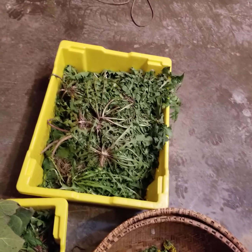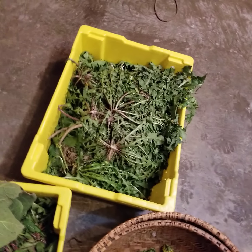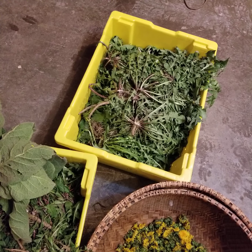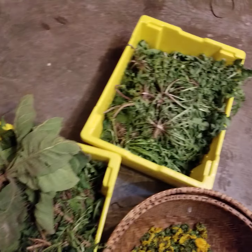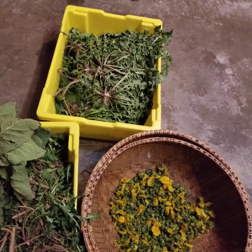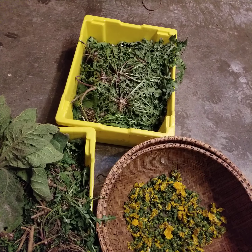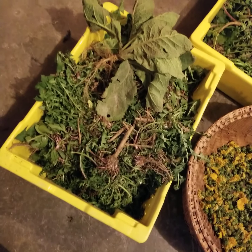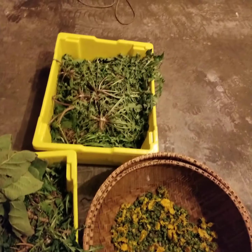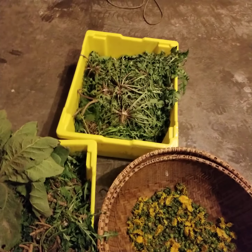I don't know how many pounds are here, but of course it's mostly water weight. Once it's dried I'll weigh out the roots. The leaves I'll most likely stir fry or steam — though you know as well as I do that even a big pot of spinach ends up like a little bowl.